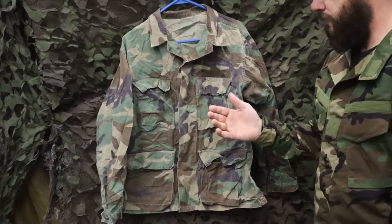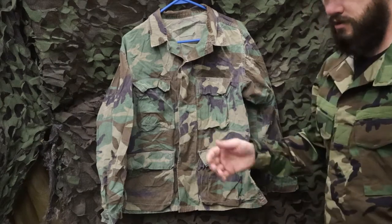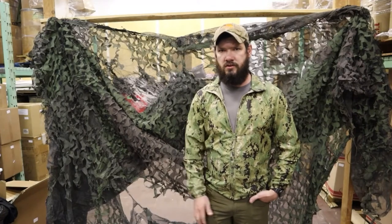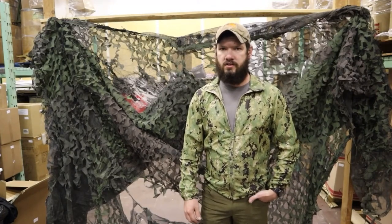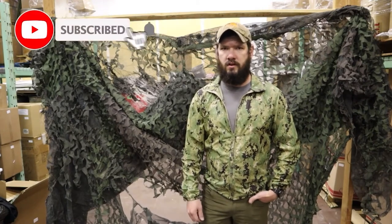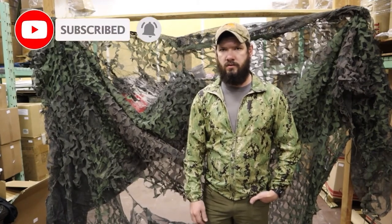Other than that, it's the same uniform. Pocket layout's the same. There are some minor differences here and there, but that's about it. Thanks for watching, guys. Make sure to check us out on VentureSurplus.com — we have a wide selection of authentic USGI gear that's always rotating. Subscribe, leave a comment and like, and check out our email list as well so you can find out about the newest gear.